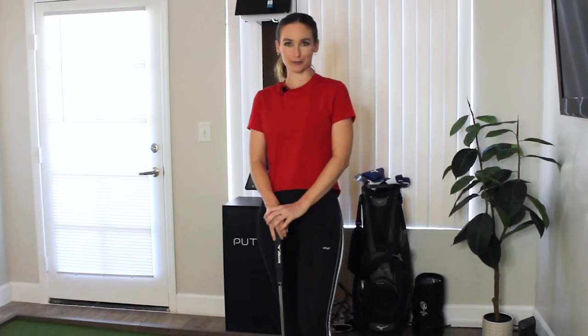Hi guys, I'm Hannah Gregg and I'm a professional golfer. I just got a PuttView installed in my new apartment and I'm going to show you my three favorite drills that I use on my PuttView to keep my putting sharp from home.